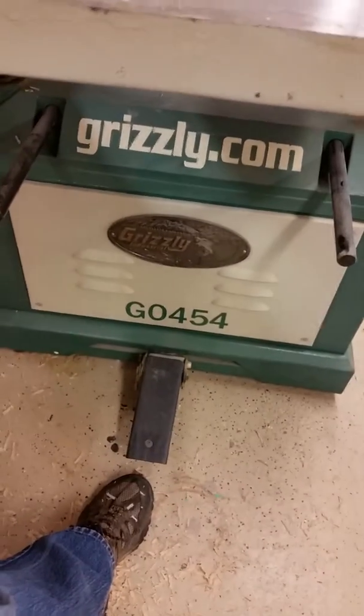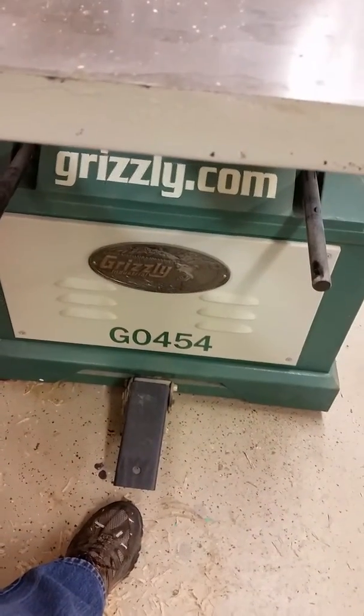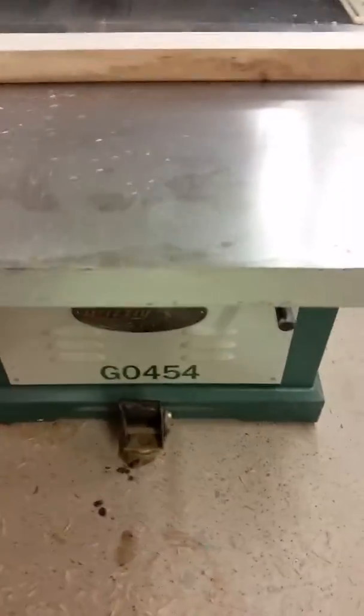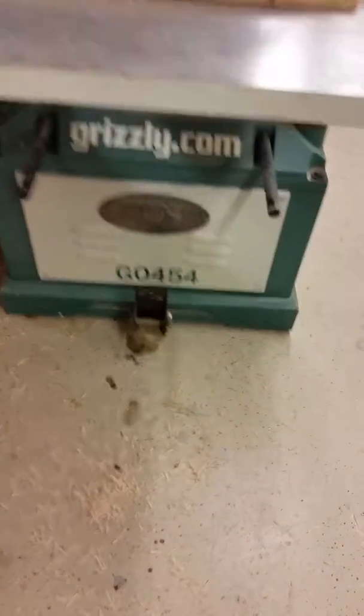To take it off the wheel so it won't roll around, you do that, and the unit will come off the wheels and onto its feet.